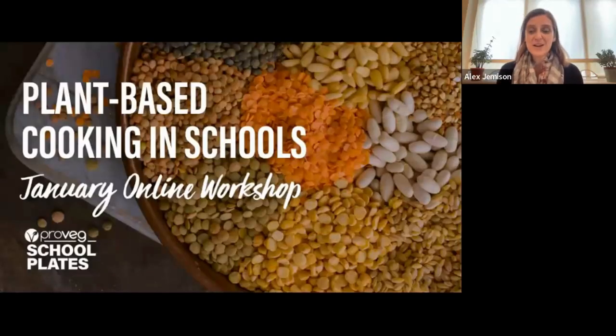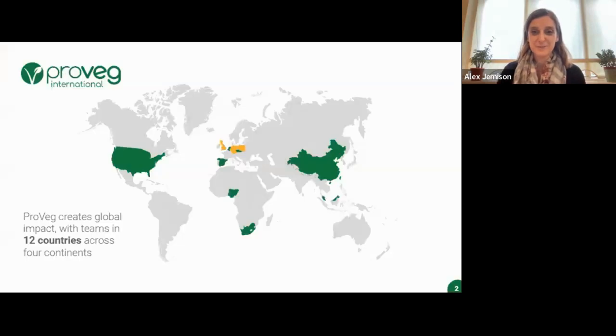I'm Alex, School Plates Coordinator, and I'm delighted to welcome you all to our first ProVeg UK School Plates Online Workshop of 2024. Today it's all about beans and lentils. Our recipes today feature hearty and comforting winter favourites with beans and lentils at the centre of the dish, and sometimes as an added boost to a flavourful dip or a dessert.